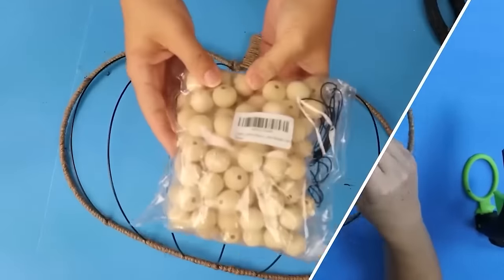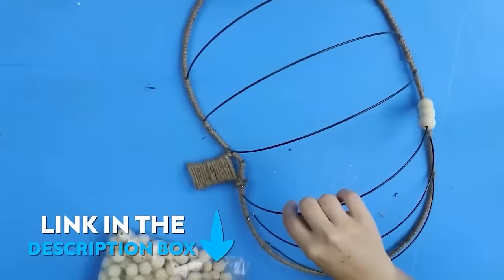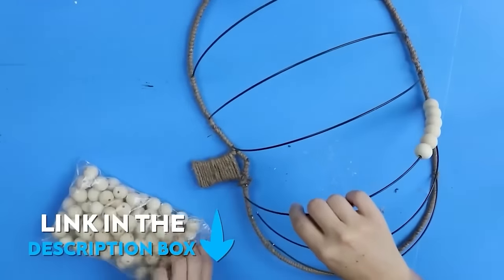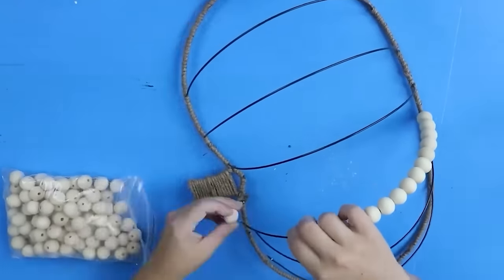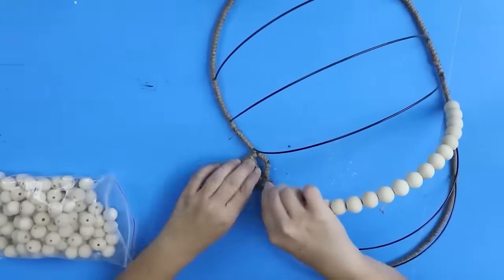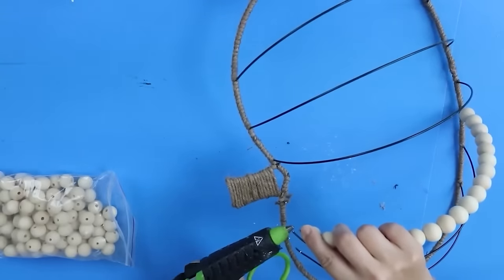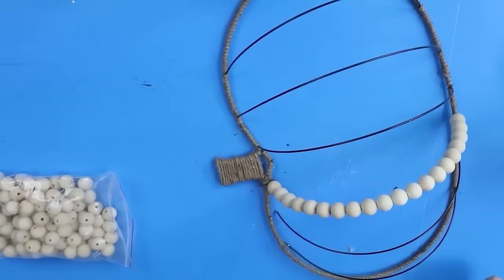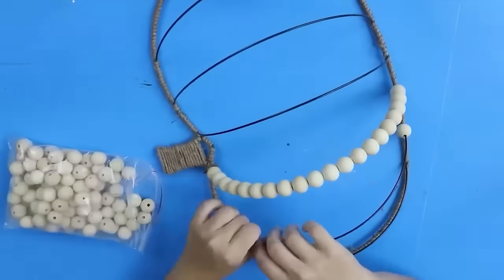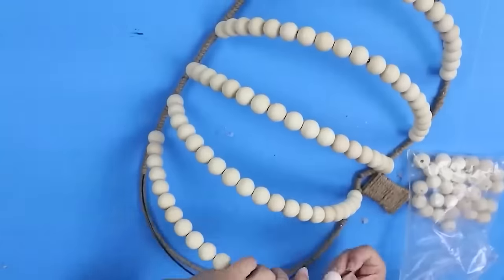You're gonna need some beads for this — I suggest grabbing them on Amazon, I'll put the ones I use down in the description box. Use your wire cutters to cut the top of the wreath form and start lacing on your wood beads. Once you get it to the top, grab your hot glue and place it back exactly where it was before, letting the glue dry before you move on. Repeat those steps on your wreath — I just love the way this pumpkin turned out.